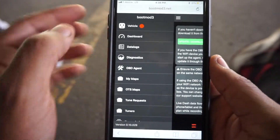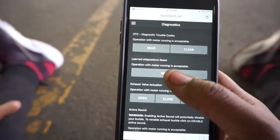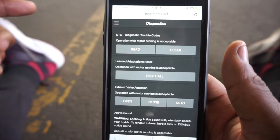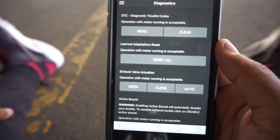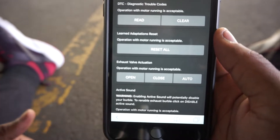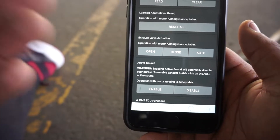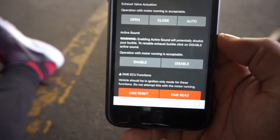We go back and Data Logs - I don't think I have any data logs in here. Diagnostic is very cool - you can read the trouble codes whether the check engine light is on or off, and reset learn adaptations. I think that's more for the car figuring out what kind of driver you are and setting parameters to coincide with your driving style. Exhaust valve actuation is exactly what it says - you have open, close, or auto, which is OEM. Active sound - to get the burbles you have to disable active sound.